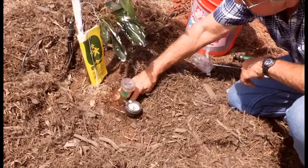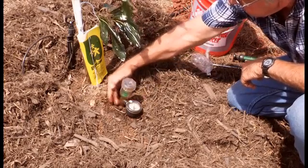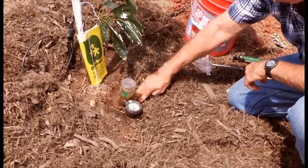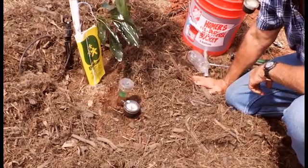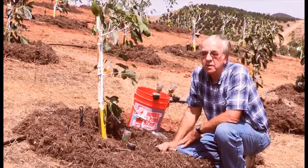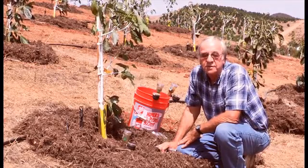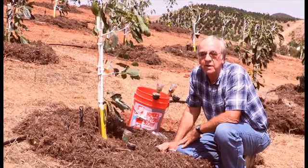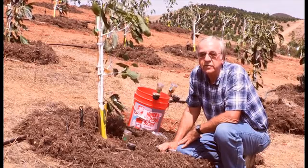Right now we see it right next to the root ball. As the tree grows, we will gradually move this out away from the tree a little bit to measure the proper amount of moisture. I usually tell growers, as a standard, put a shovel handle's length away from the trunk and a shovel handle's length away from the sprinkler — and that's usually about the right spot.